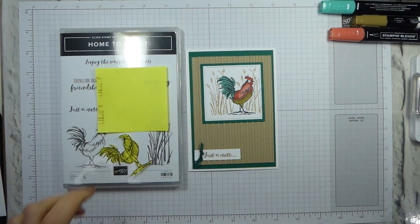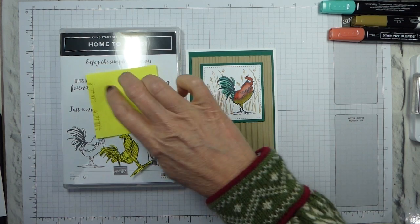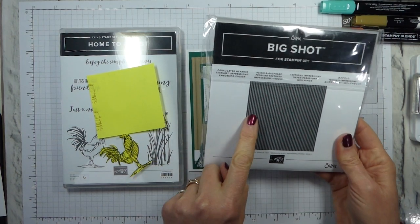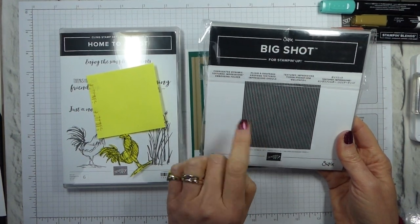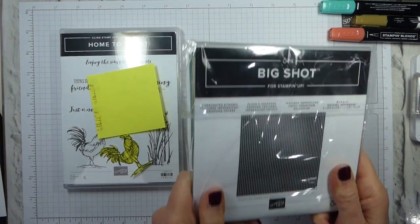So the first thing we're going to do is talk about the corrugated background. I'm using post-it notes for some of this. One of the dynamic textured impressions embossing folders from the Autumn Winter Catalogue was the corrugated one, and this has carried over.